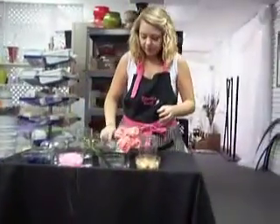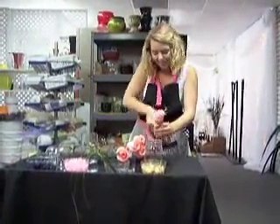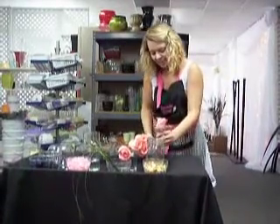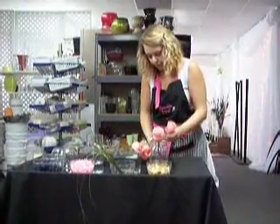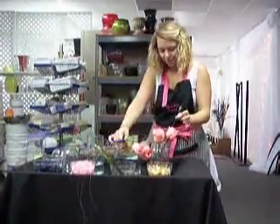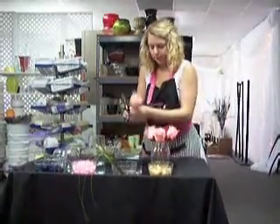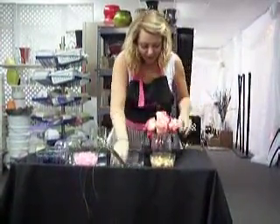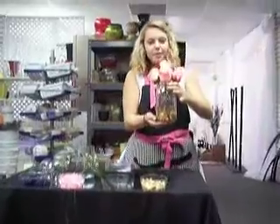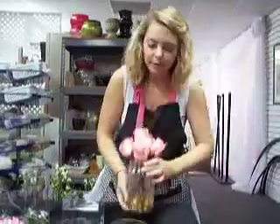We're going to take five roses and we're going to do these for all of them. We'll just lay them down in here — and there we go. It's a pretty little mason jar look. Sometimes we'll tie a string around it and hang them off shepherd hooks, which looks really nice too.